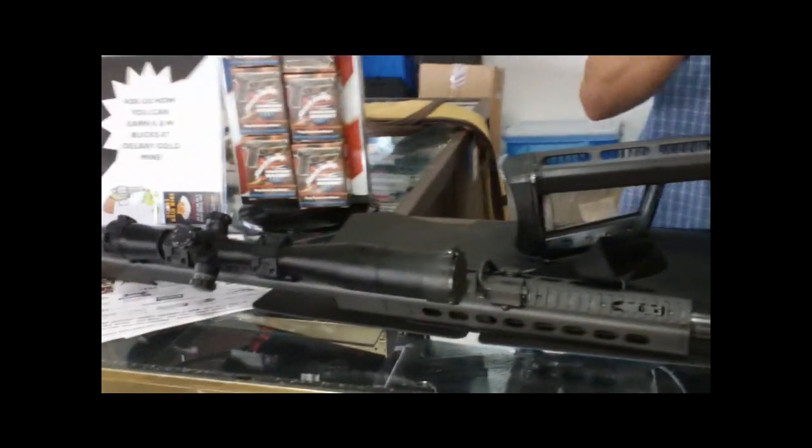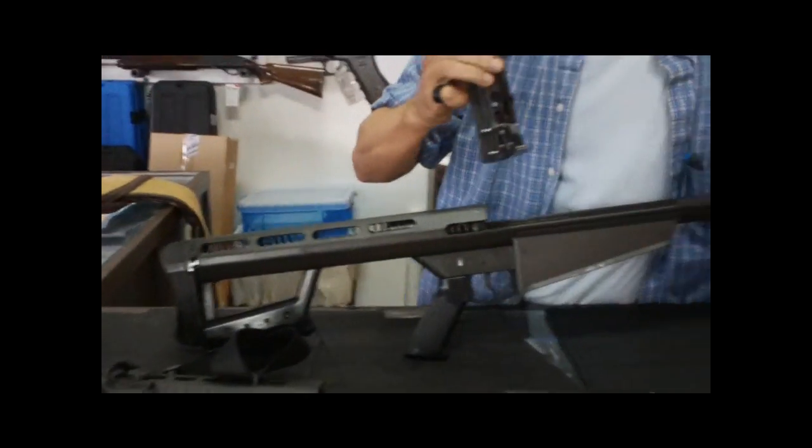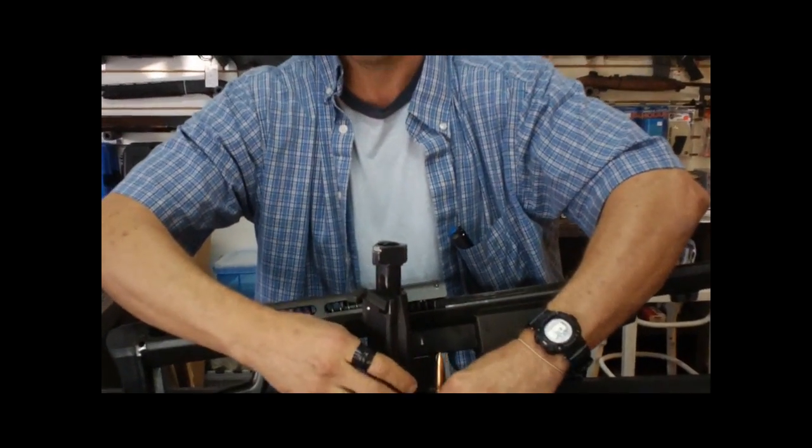You will not lose zero on this, right? When you disassemble and put back, will it lose zero? It will zero.